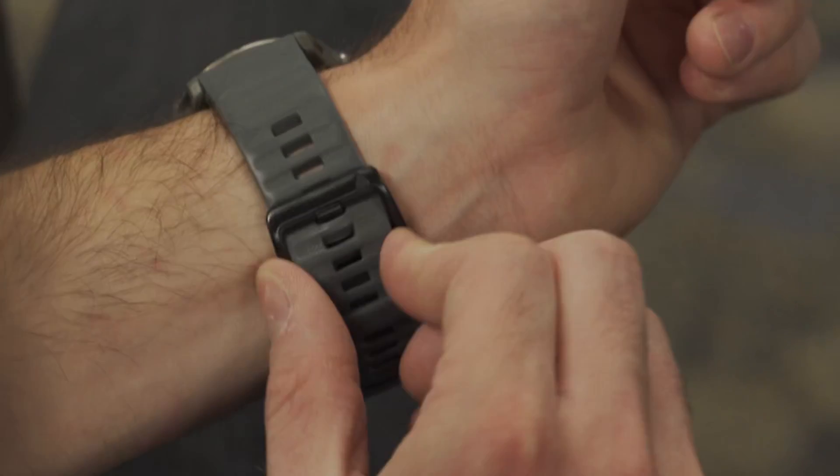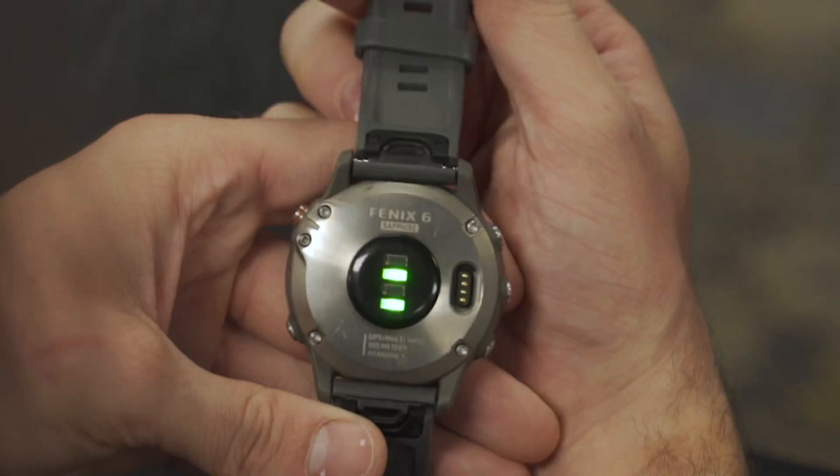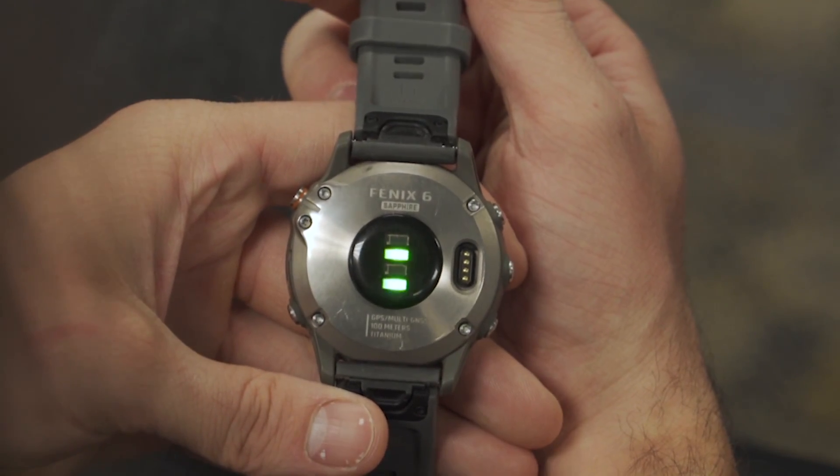Wrist optical sensors are built on a very different technology, by using light to read blood flow. More specifically, the lights on an optical sensor are measuring small changes in blood volume in the capillary layer of your wrist, just below the outer three layers that make up the skin.